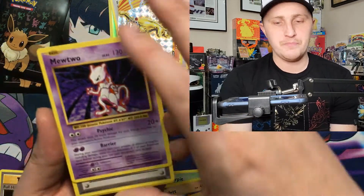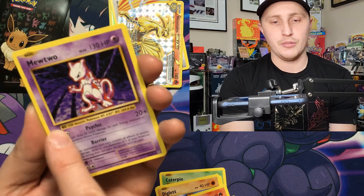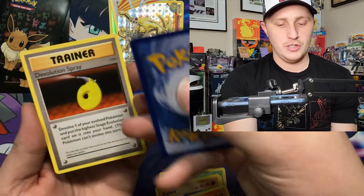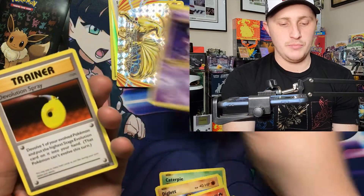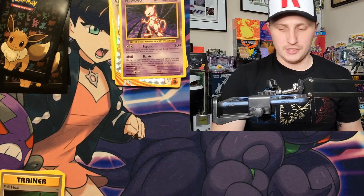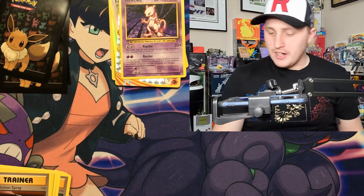Let's see what we got for the rare — Mewtwo! We'll take it. Centering is off right to left as you can see — thinner border compared to the thicker border. Top to bottom is also off. Hopefully if we pull something good it's not too bad. There's a code card for you guys.